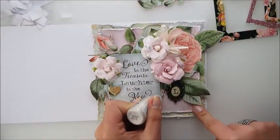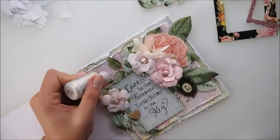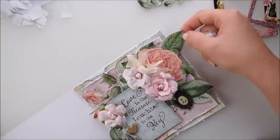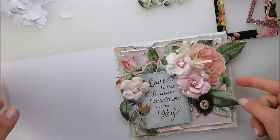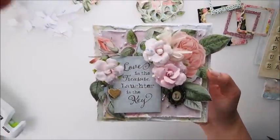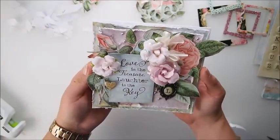As my final touch, I'm adding little pearls — liquid pearls from Ranger. These are not included in the kit, but I'm pretty sure most of you have these little bottles in your stash. They are great little things to add to your project. And here it is — our card is finished.